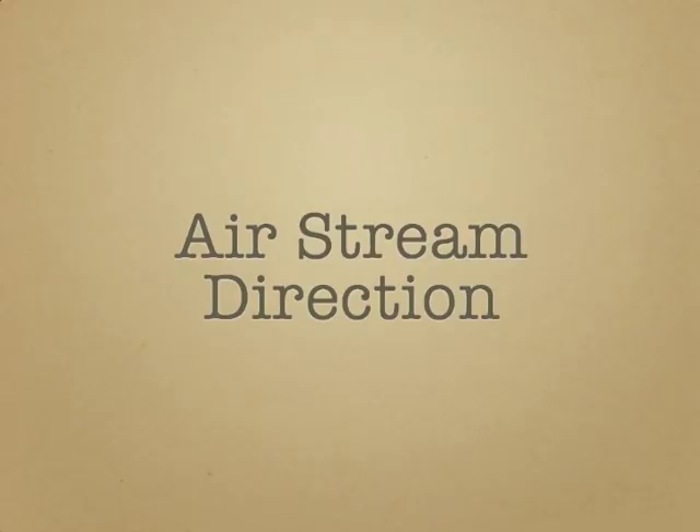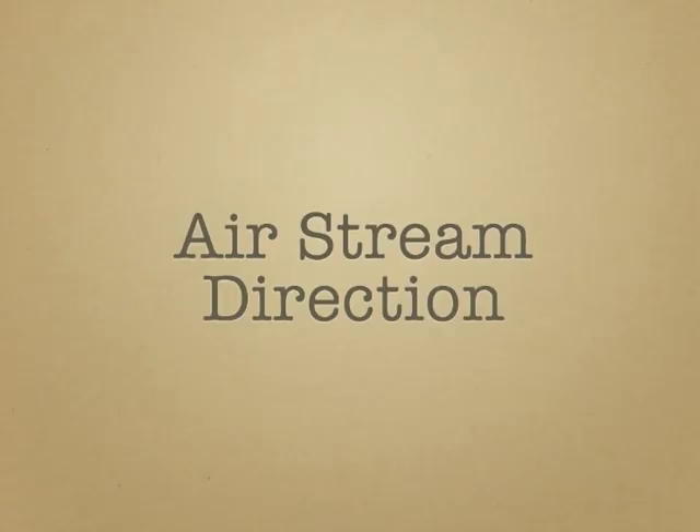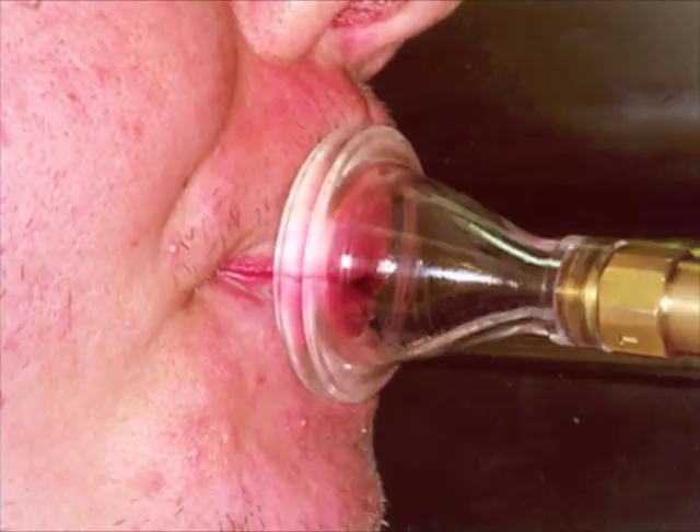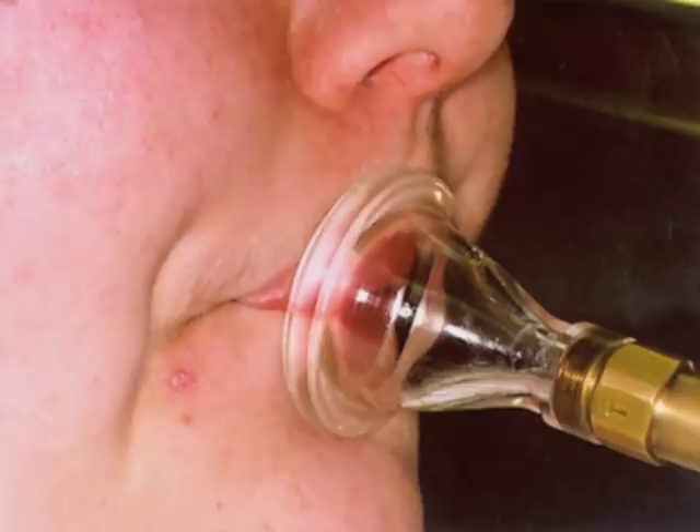The first embouchure characteristic I will cover is the embouchure's airstream direction. Many brass musicians use the terms upstream and downstream to refer to the player's horn angle. Use of a transparent mouthpiece will show that there are examples of downstream performers with a horn angle that is quite high and also tilted down, and likewise for upstream brass players. While a player's horn angle is an important part of their embouchure, it plays no role in the direction the airstream passes the lips into the mouthpiece.